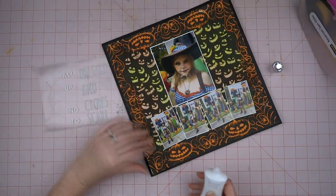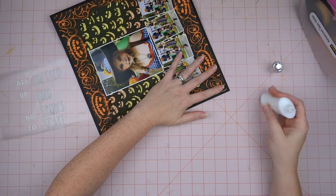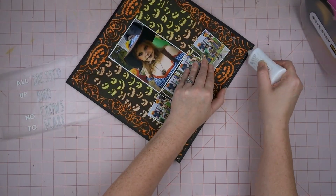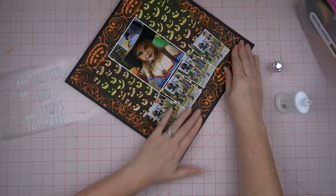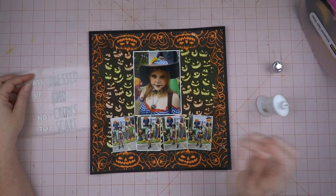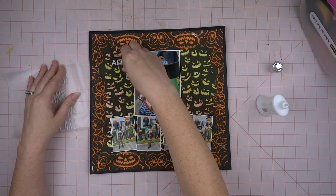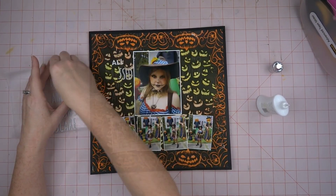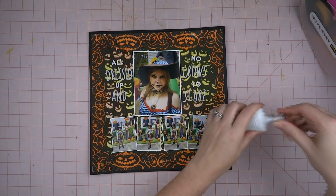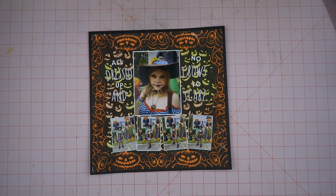Now I'm going to be putting down my title. The title I came up with for this layout is 'All Dressed Up and No Crows to Scare.' I thought that was kind of clever — maybe not, but I thought it was cute. I put all of these down and I'll go back and glue them with wet glue, but I'm not going to make you watch that.